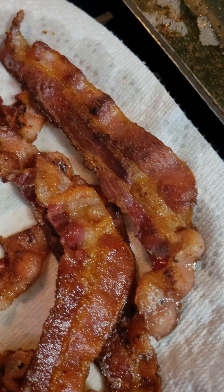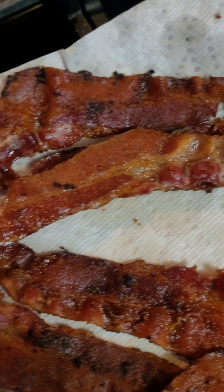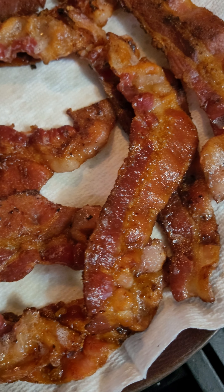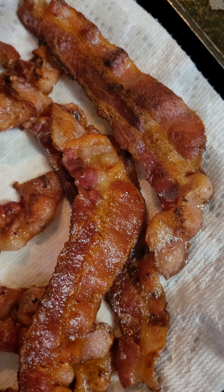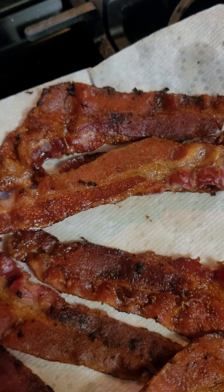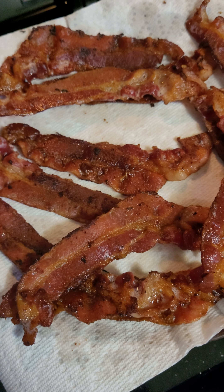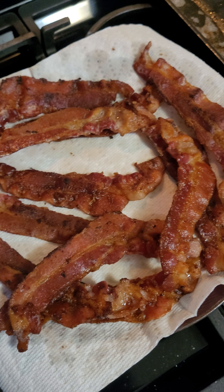I just had to come show you up close — look at that. Not a single piece burnt. Nice, everything's nice and brown, everything's cooked. You don't see any white floppy fat, do you? No — because you cooked it slow, let all that fat cook. You're gonna enjoy this. Oh, I'm gonna enjoy this.